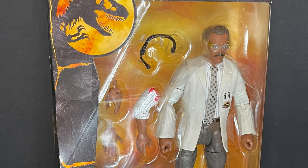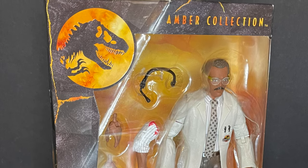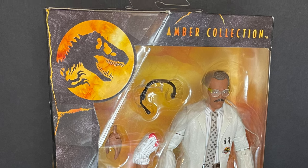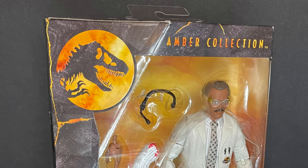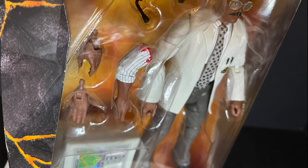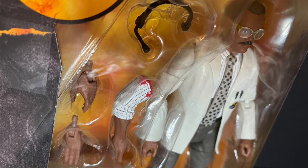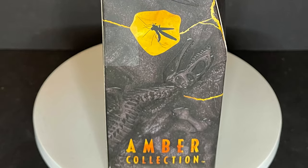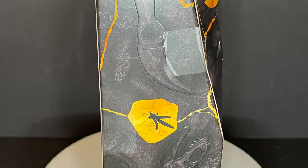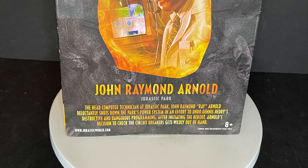This is the Jurassic Park Amber Collection Mr. Arnold figure — Samuel L. Jackson from Jurassic Park by Mattel — and this is amazing. He comes with his own severed arm. When I saw the promo photos for that I was like, this is a joke. Mattel did this and that is why I go like, hey, congratulations, that's amazing. That's a collector's line right there.